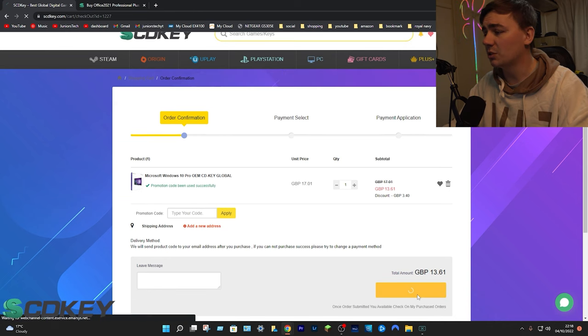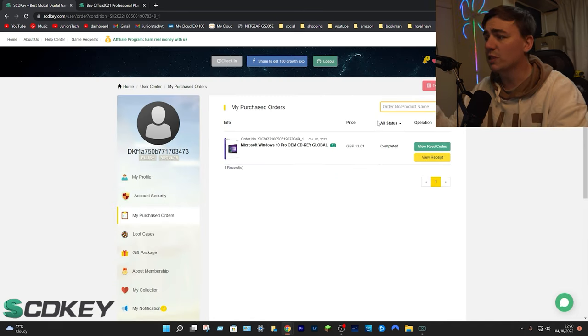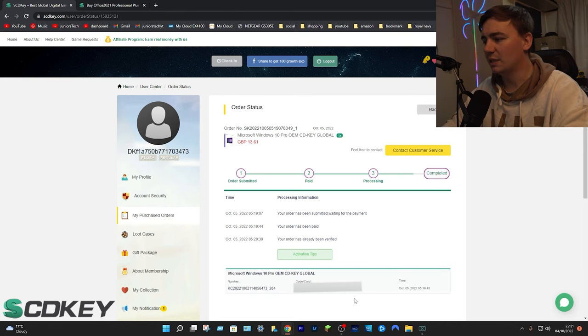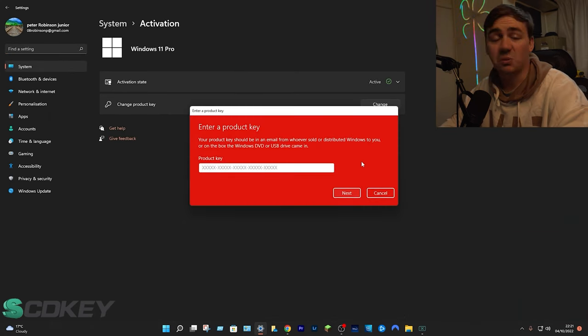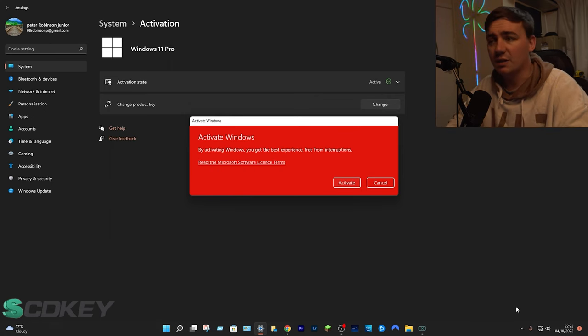From here all you need to do is go down to submit order. Once you've done that, select your payment type and go from there. Once you've bought it and gone through the process, you'll be brought to a page where you click on the green tab that says 'View Keys and Codes.' Click on get the key — the middle code is your activation key. Highlight the code, press Ctrl+C or right-click and copy. Then go to Settings, search 'activation,' click 'Change product key,' paste your code in, click next, and click activate. You're now ready to activate Windows.